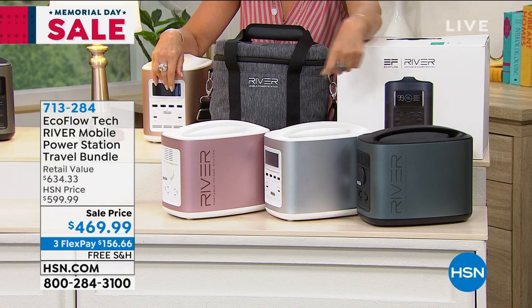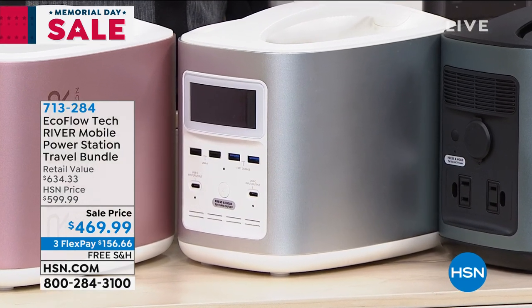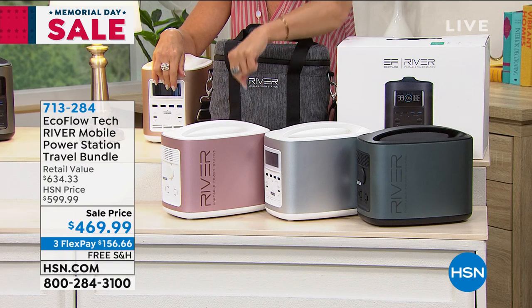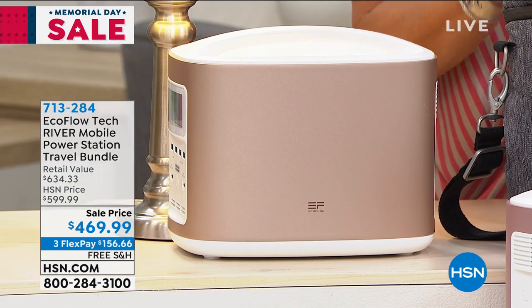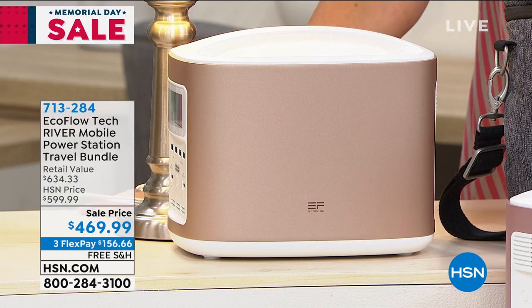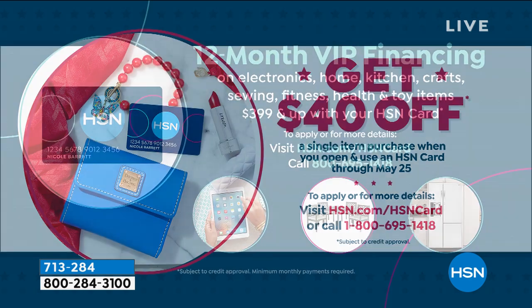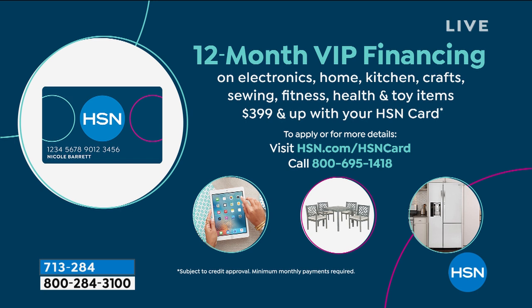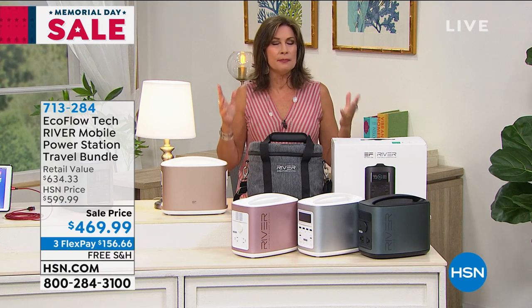This is your black right here. The white is very limited — only about 160 left. This is your rose gold, and up here I have the gold. We have three flex payments with free shipping and handling, and we're saving you $130 today. We're doing a promotion for Memorial Day weekend: if you sign up for our HSN card, you'll get $40 off your next purchase. Then you can finance this for 12 months — that's about $39 a month. You will not pay interest as long as it's paid within a year. You will get this in seven to ten days.